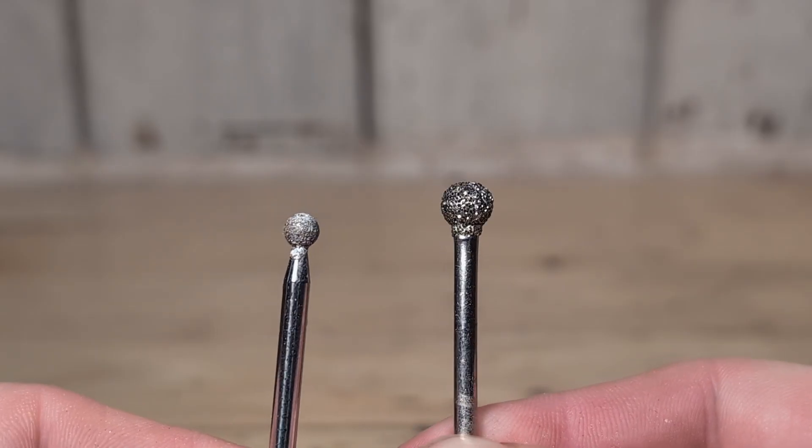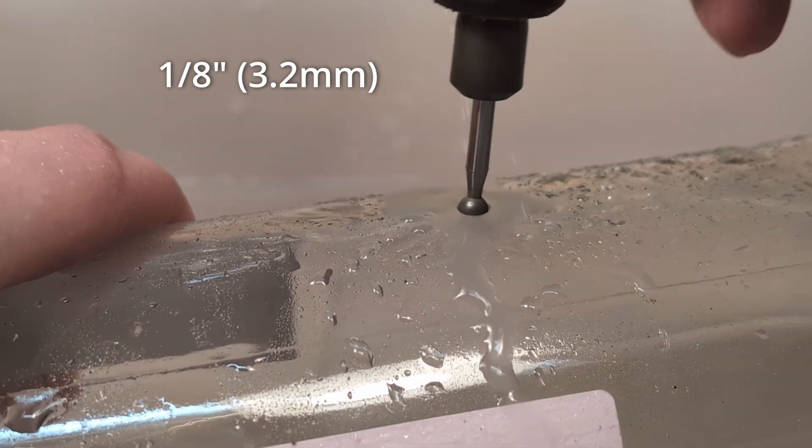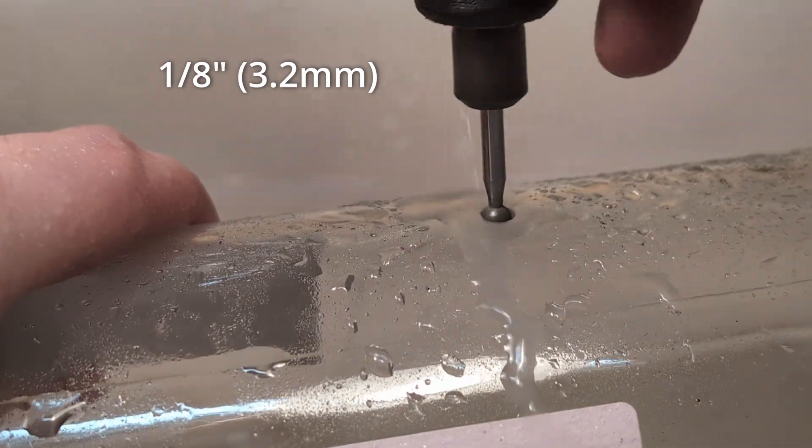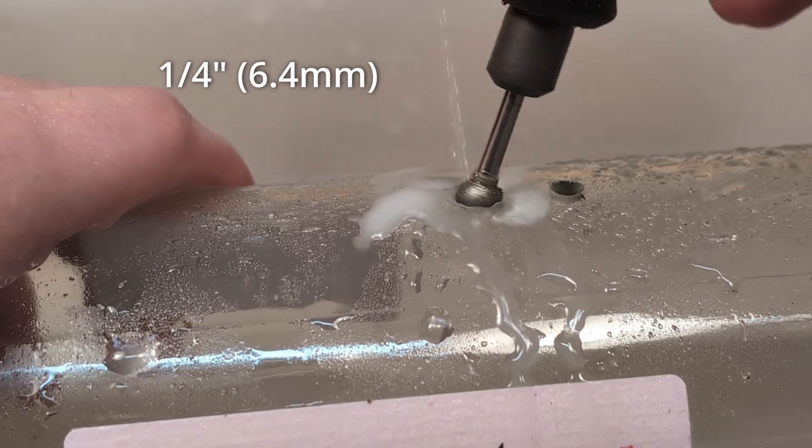We can also use these round diamond coated bits. The holes made with these will be roughly one eighth of an inch for the fine one and a quarter of an inch for the rough one.